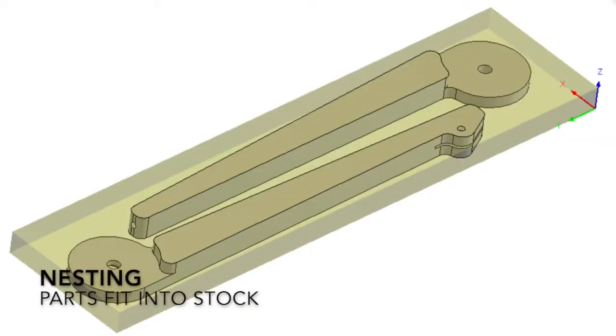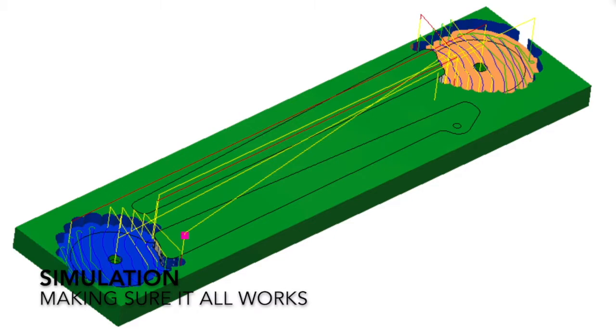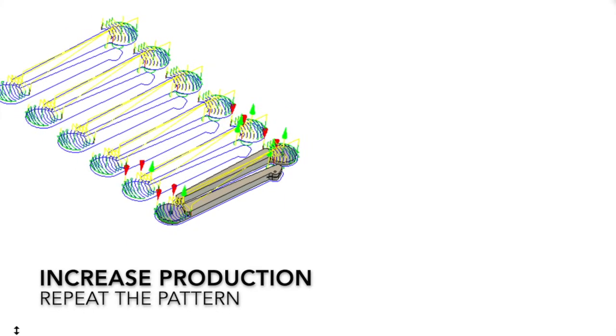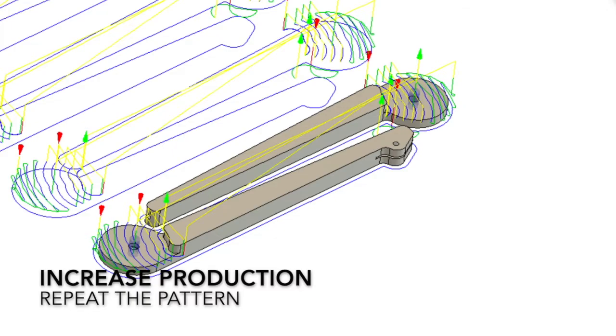The legs are actually symmetrical, and so they were nested into the 2-inch material and then simulated to verify that I could cut them out of the stock that I had on hand. That stock was then expanded so that multiples could be made, 6 at a time, hoping to increase the overall production.